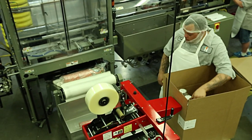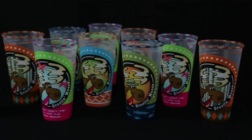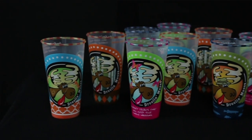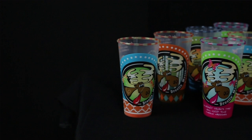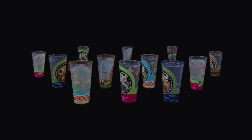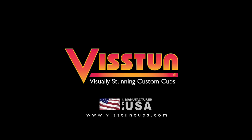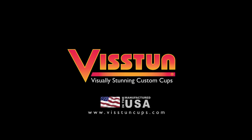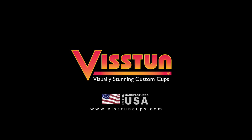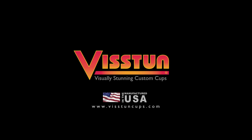And now they're ready to ship. The result: incredible high-definition cups that will make any company or promotion stand above the rest. To learn more about these visually stunning custom cups and containers, visit us at www.vistancups.com.